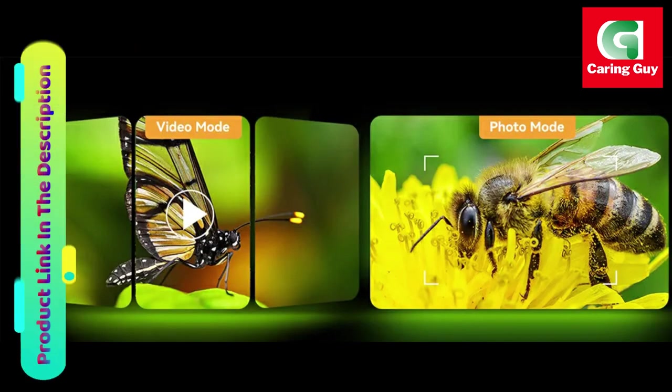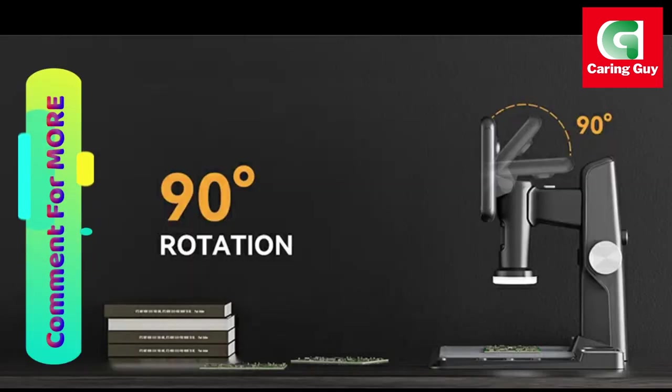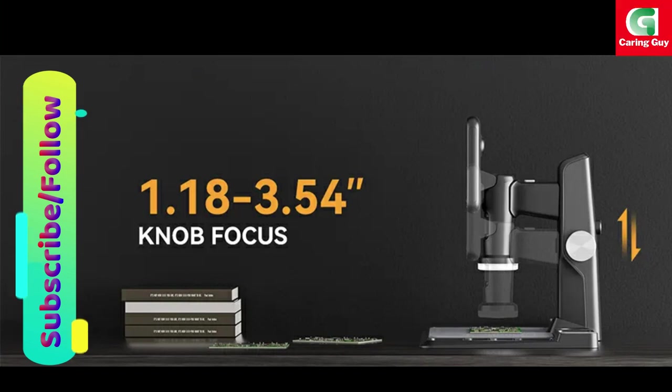The microscope's touch button functionality allows users to capture pictures or record videos without shaking, thanks to the absence of physical buttons. Additionally, the included wireless remote control adds to the convenience, giving users the freedom to focus on their work without being tethered to the device.